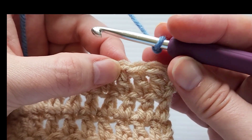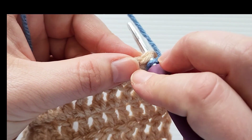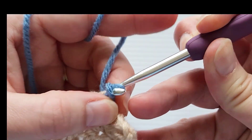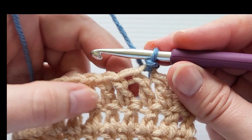I'm going to start a couple stitches away from the corner. I'll take this stitch, insert my hook, yarn over and pull up a loop, then yarn over and pull through the loop on my hook. Now I am attached to the piece.